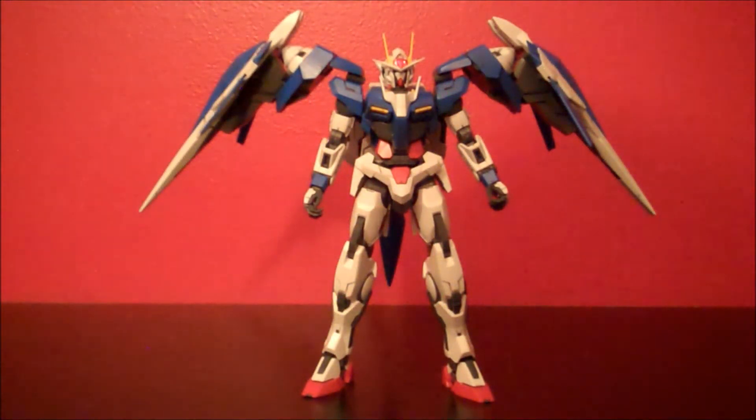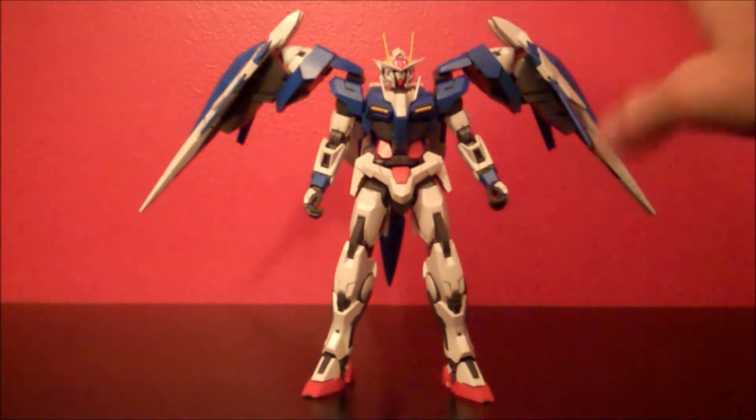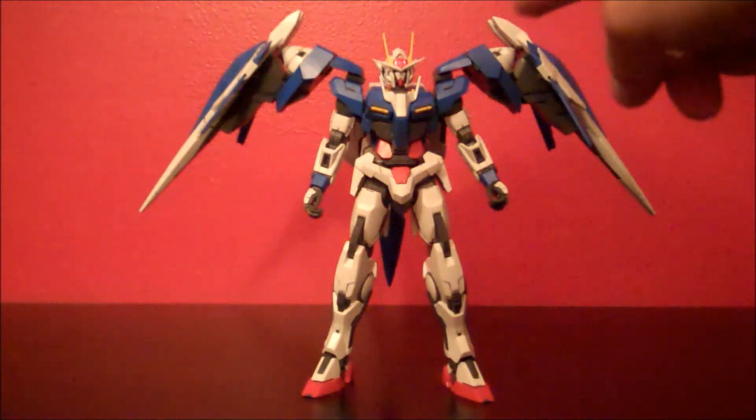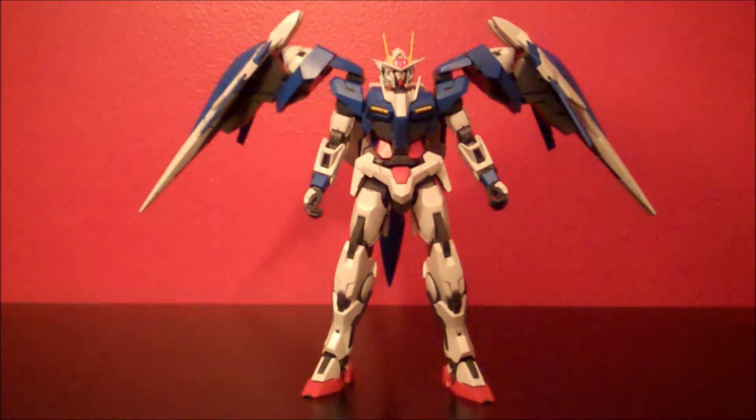I really like the way this kit looks — not just the mobile suit itself, which is a really cool design, but just the way the Master Grade looks overall. There are a lot more fine lines and details molded into the kit. It looks a bit more mechanical than its high-grade counterpart, which had a more cartoony look due to its smaller size and limitations. I love these simple lock mechanisms that hold the binders up so well. They're pretty sizable, and the fact that a few pieces in the GN housing units hold them up that well is great.